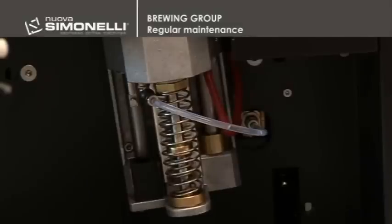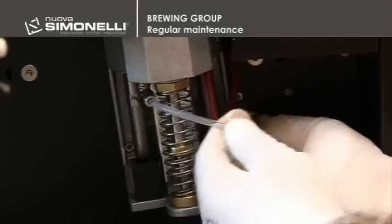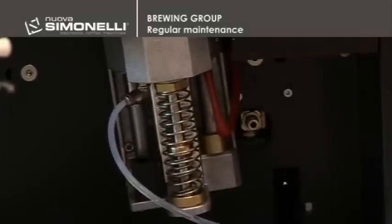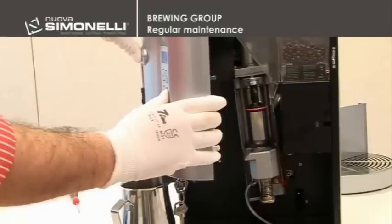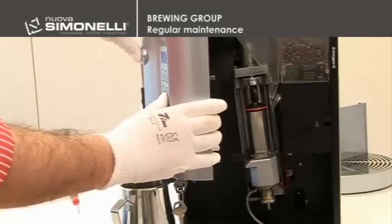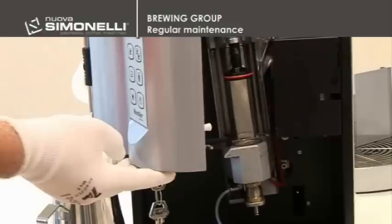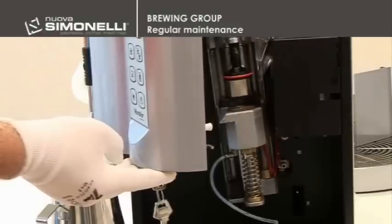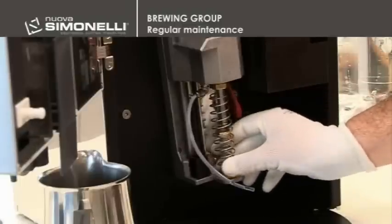To change the lower gasket, take the brewing tube off by pressing the metallic ring of the joint with two fingers and pulling it towards you. Push the down arrow key to make the chamber go down completely. Take the lower C clip off. Place the chamber upwards by pressing the up arrow key and extract the complete spring assembly and the upper C clip.